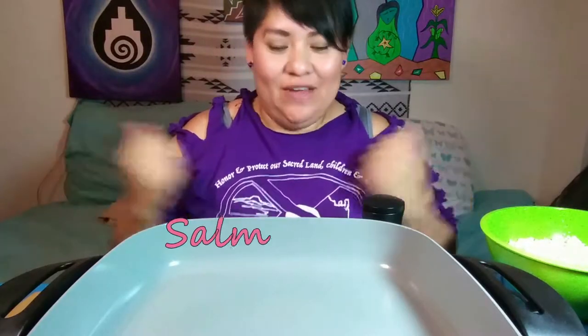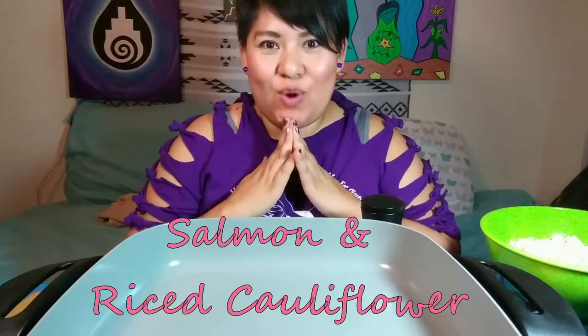What's up everybody, this is Dee Dee again, your indigenous homegirl, and today we are doing another mukbang cook-bang video. Today's menu is going to be rice cauliflower and salmon.